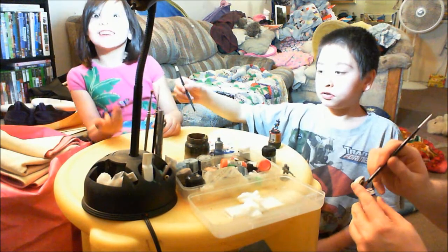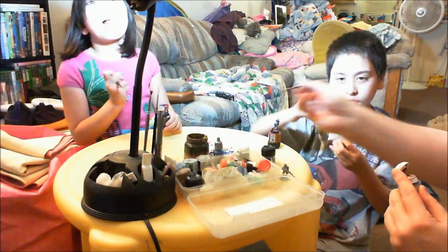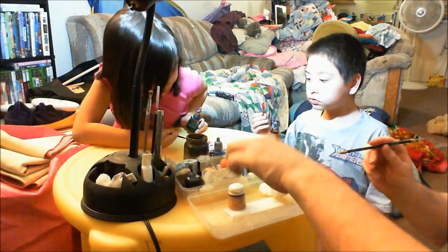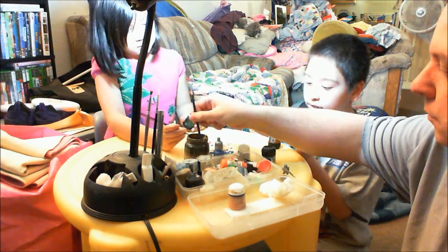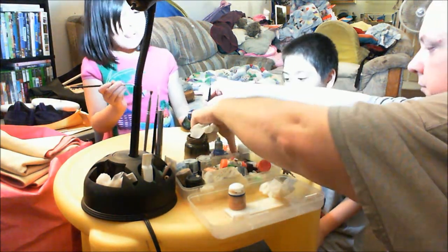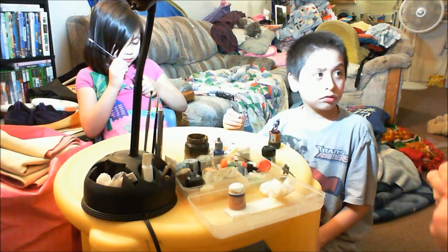I already did all the other parts that were required. But now I need — hey, is this the color of the skin? Yep. And that's what I'm going to use for the head. Now this is the part where you have to be really careful.